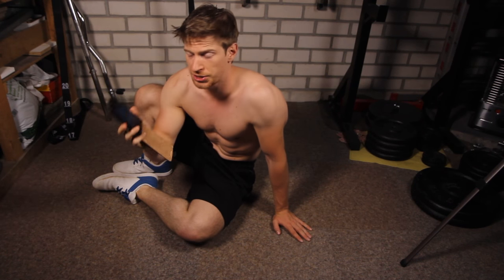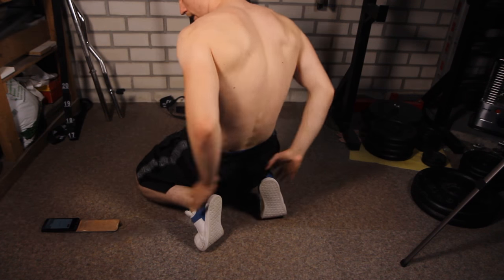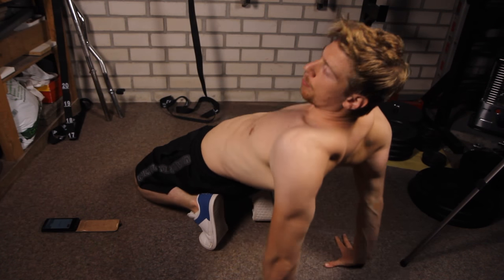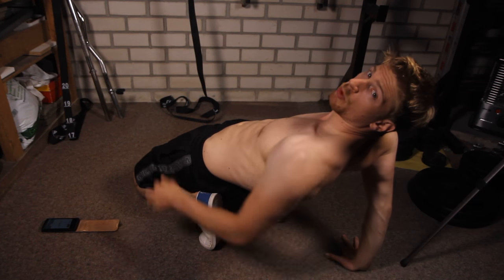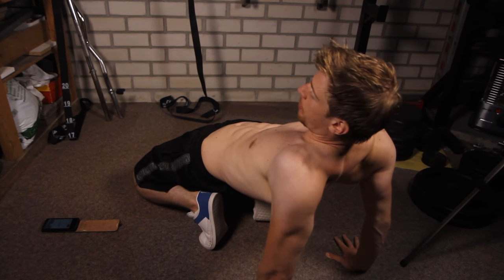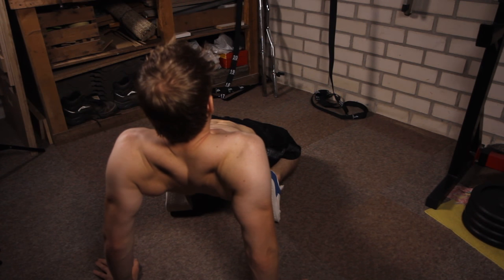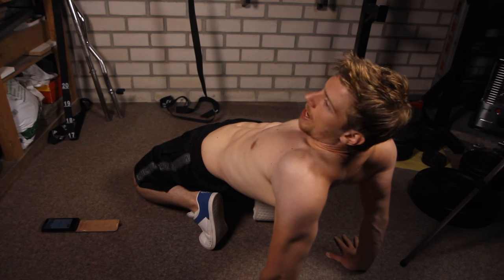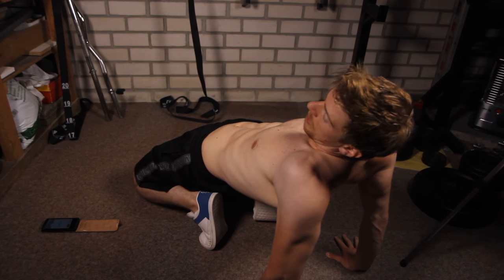Set your timer on 20 seconds for the first exercise and then start with the quadriceps. Put your heels against your butt, lean backwards and push your hips forward because that will put the tension on your quadriceps. Keep your back in a neutral position so that it won't hurt and hold this for 20 seconds.